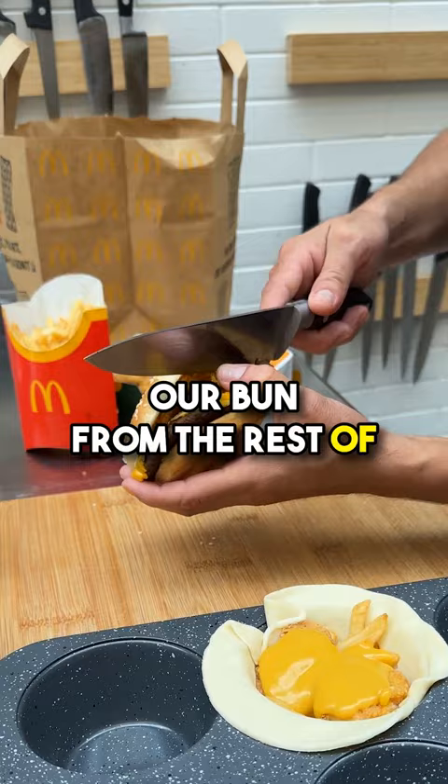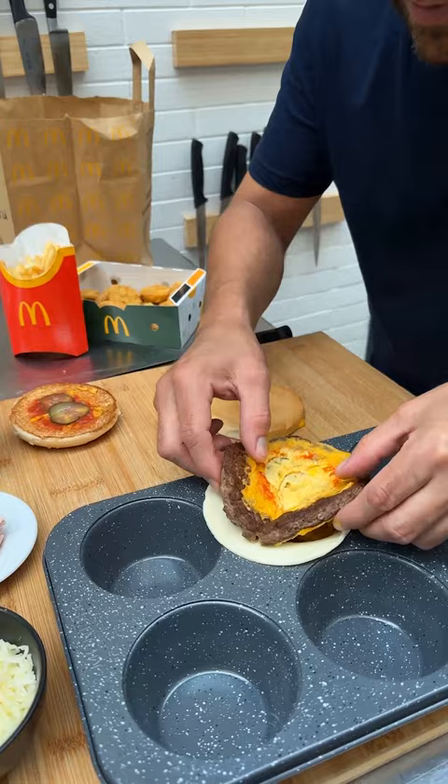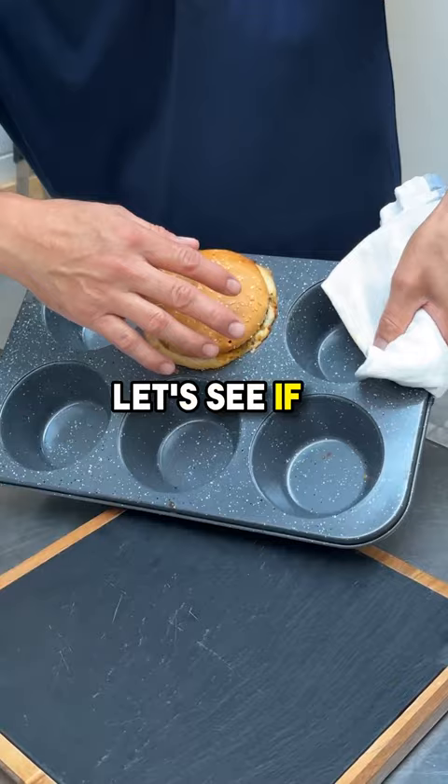Same thing here — now place the patty in, adding a little extra cheese. To make that stick to our dough, a little egg wash here. Put the bun back, get that stuck right in the oven. Give it about 15 minutes — see if it would just kind of slide out, and it sure did. Look at that!